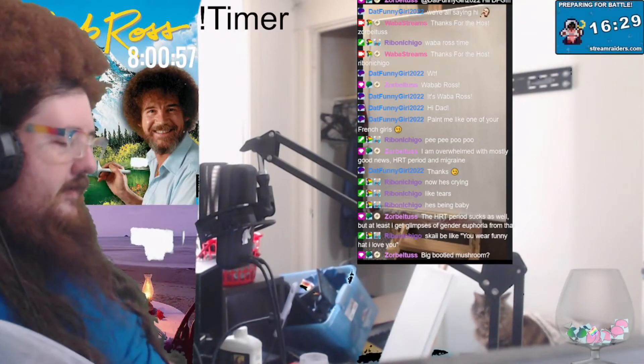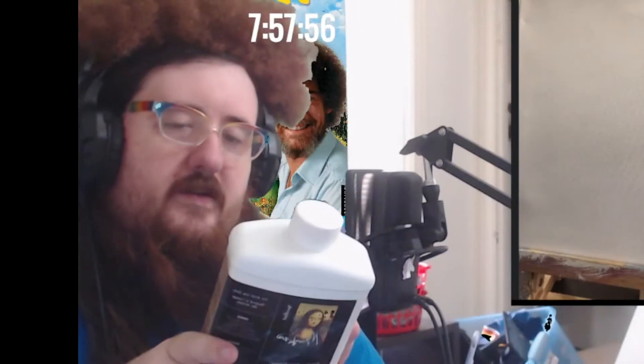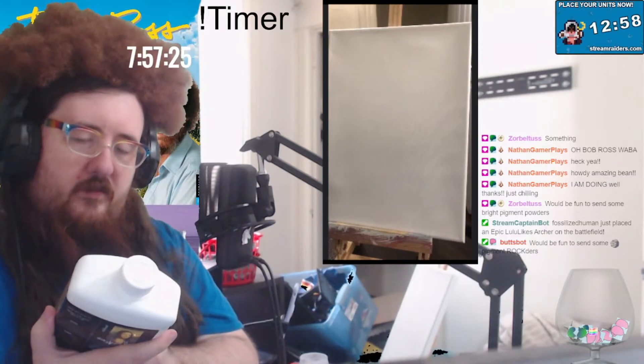My cats are looking ravenous at me. I've already fed them. He just jumped! It's not even mineral spirits, it's oilless paint thinner. When using, wear impermeable protective gloves.